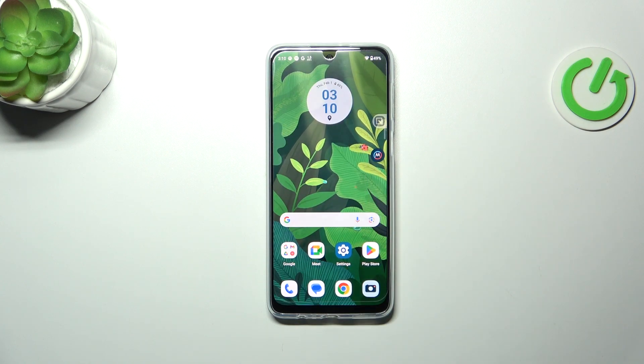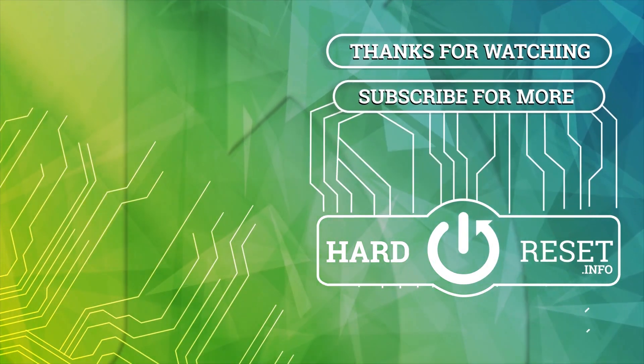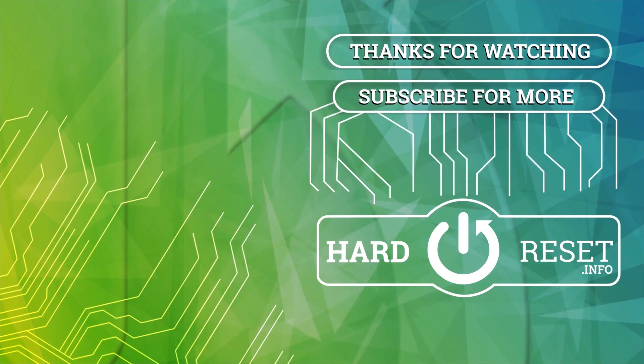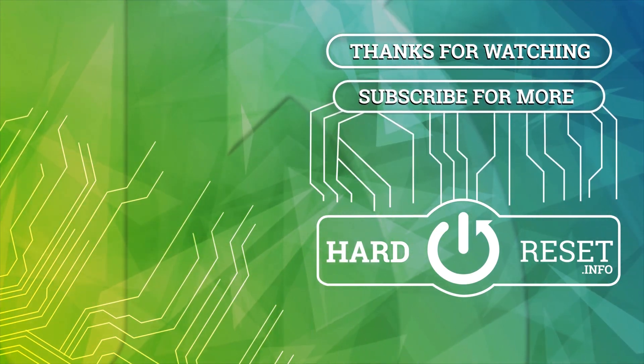Alright, so that will be all. Thank you so much for watching. I hope that this video was helpful, and if it was, please hit the subscribe button and leave a thumbs up. Thank you for watching.